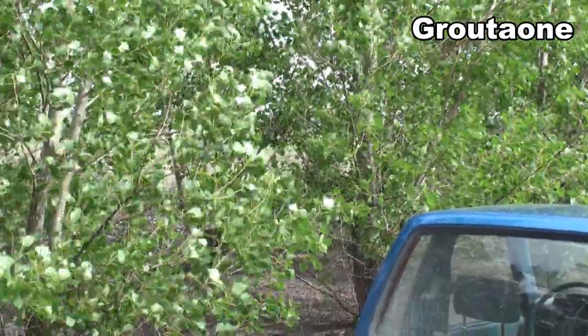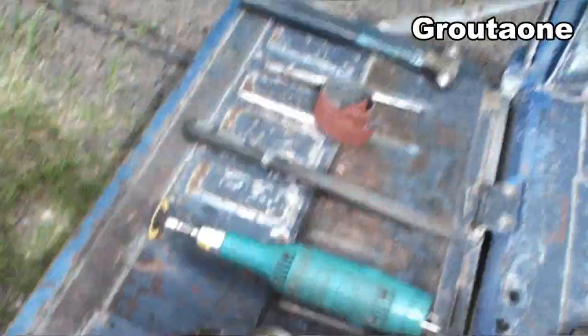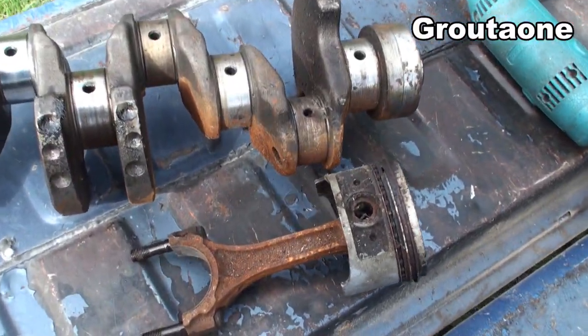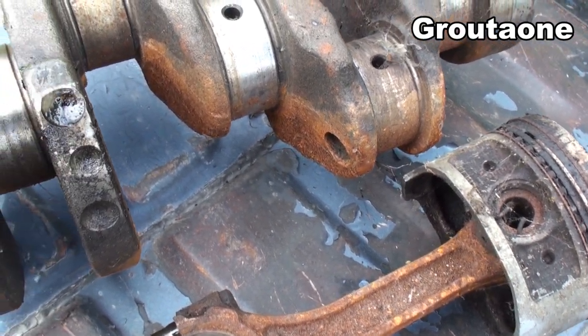I'm in a backyard here again, doing a bit more work off the tailgate of my truck. You guys remember this grimy old Toyota crankshaft, which is pretty much fit for the scrap yard.